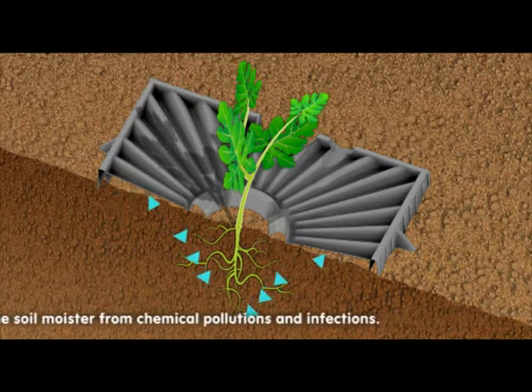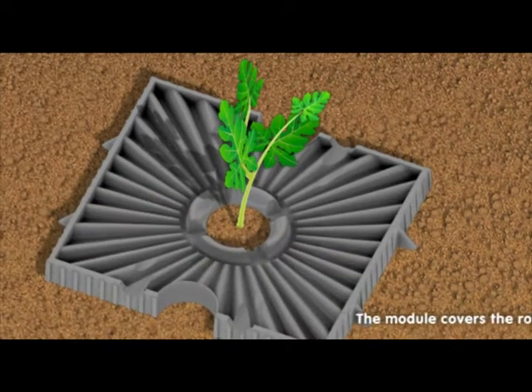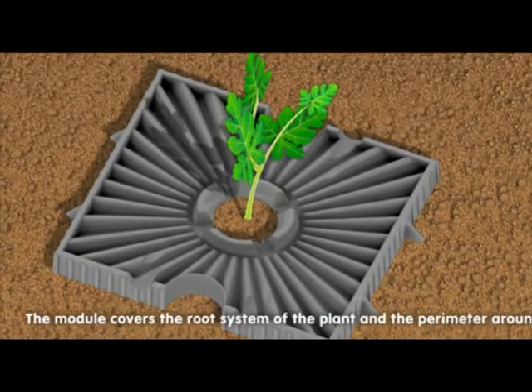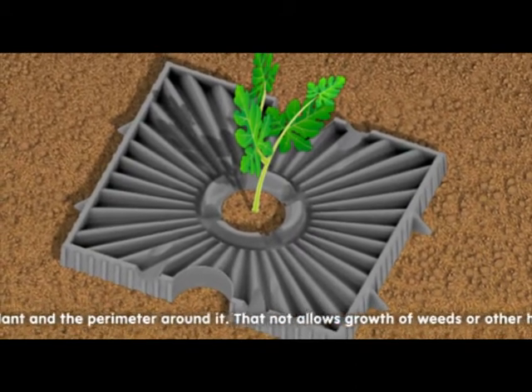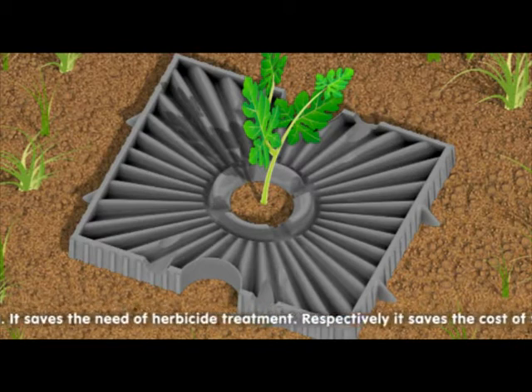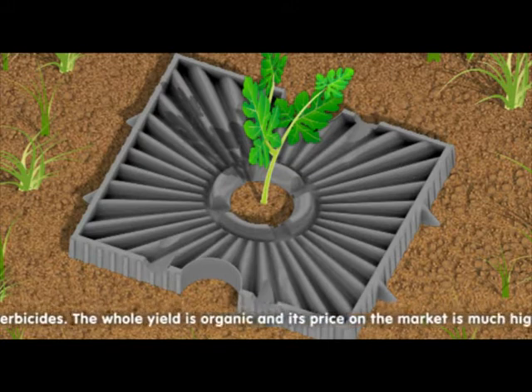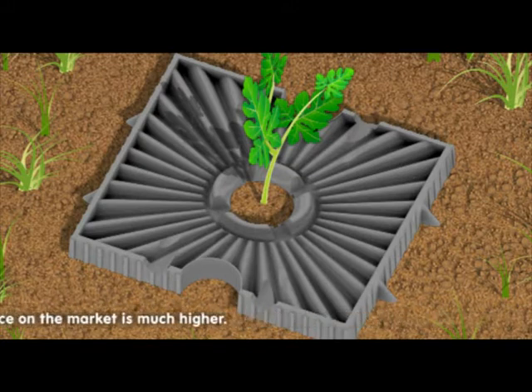It protects the soil moisture from chemical pollution and infections. The module covers the root system of the plant and the perimeter around it, which does not allow growth of weeds or other harmful vegetation. It saves the need of herbicide treatment, the cost of the associated labor, and the price of the herbicides. Respectively, the whole yield is organic and its price on the market is much higher.